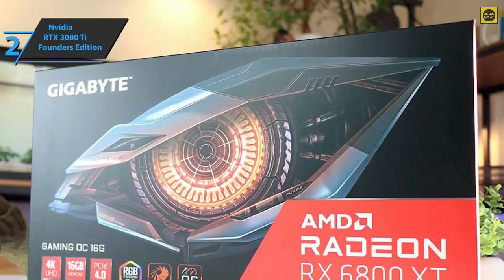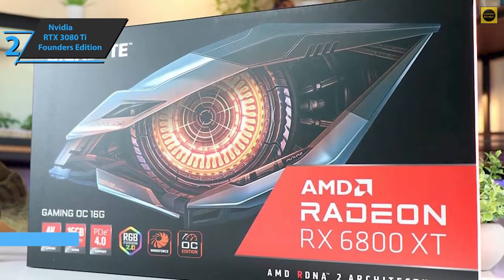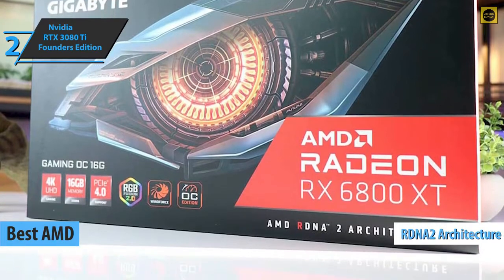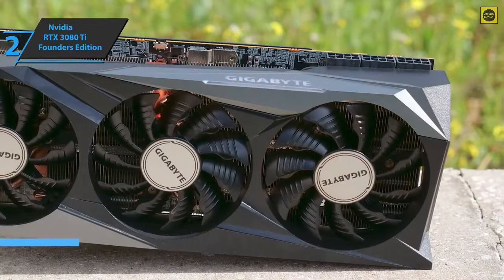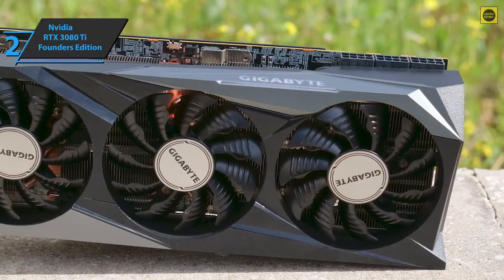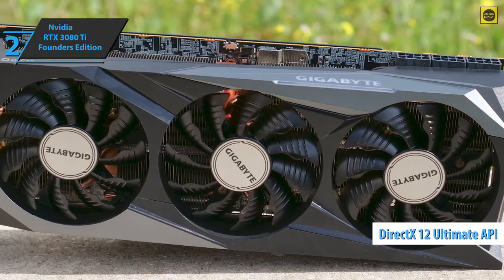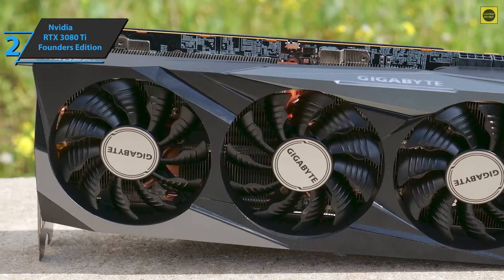Check out the AMD Radeon RX 6800 XT, which quite rightly took the title of the best AMD graphics card on the market in 2021. Based on RDNA2 architecture, AMD took a huge step forward with this model, both in terms of performance and support for ray tracing, lighting effects, and DirectX 12 Ultimate API. Thanks to the new architecture and all the improvements, performance has been seriously improved.